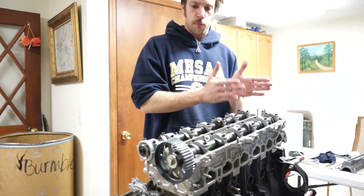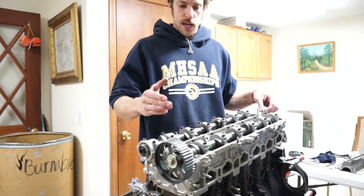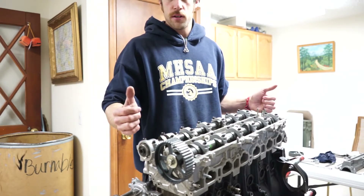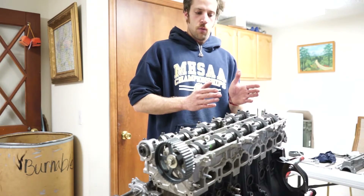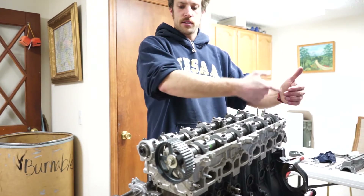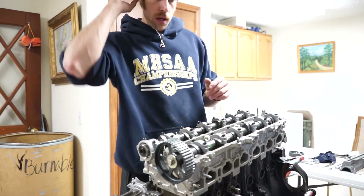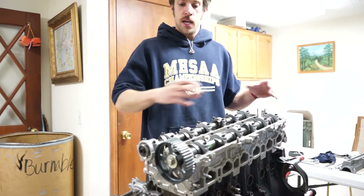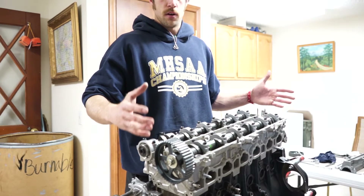No matter how close or perfect all of these parts are — the tolerance is very tight — they're still not going to be exactly the same. So what Al did is he weighed the pistons, the weight of every single piston, there's six of them, and then he weighed every single rod. You take the ones that weigh a certain amount and pair them up, so that the rotating assembly is equal to the next piston-and-rod combination, to balance it all out. That way, when you're revving 8,000 RPM, it's all balanced and it's not going to throw anything off or cause weird vibrations.